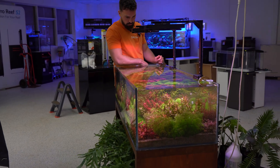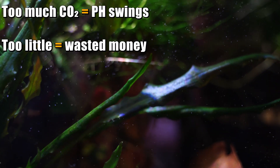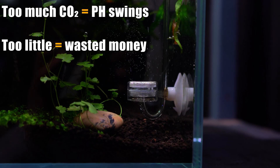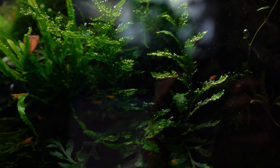If you do decide that CO2 is right for your tank, it opens up a new sort of pathway. Just remember, correct dosing is the most important part. Too much CO2 and it's going to cause pH fluctuations in your tank overnight, which really stresses your fish. Too little CO2 and you're wasting your time, energy, effort, and money. So use tools like CO2 indicators and drop checkers — they let you know how much CO2 is in your water and how much you're putting in on a day-by-day basis.